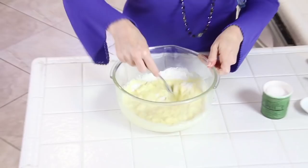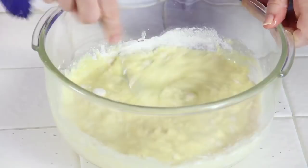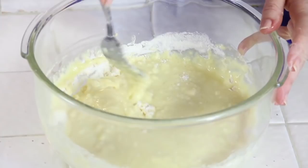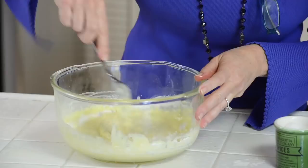The trick to having super airy fluffy pancakes is not over mixing. I'm just getting those ingredients wet, and when I see little islands of flour then I'll continue to mix a little more. But that's really going to be about it. See, that's done.